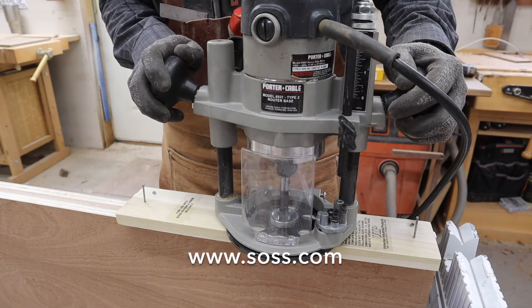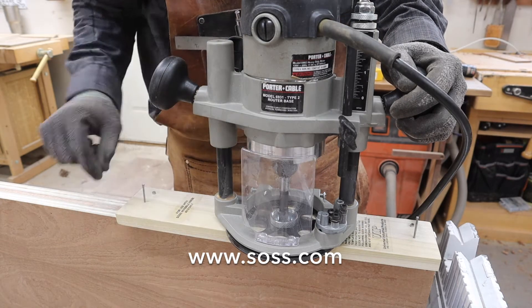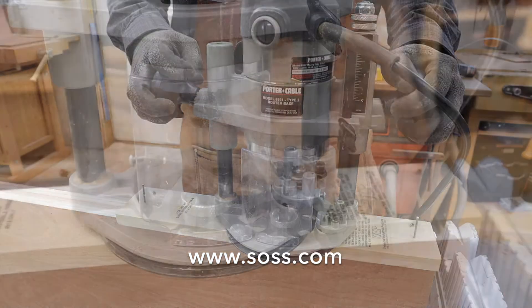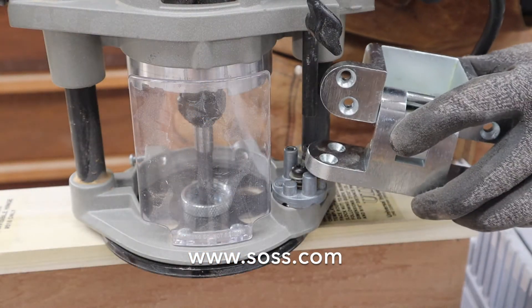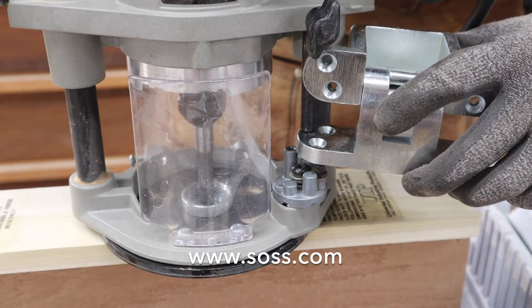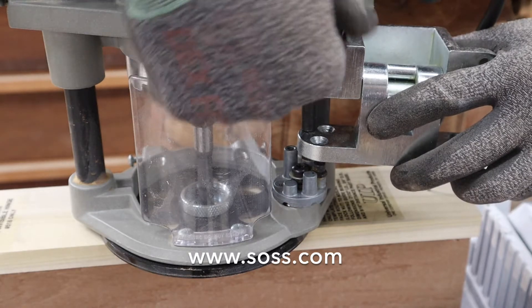In order to set the depth of our cut, what we'll do is bring the bit to touch the door and lock the router. Take your hinge, put the side you're mortising under the stop, push your pin down tight, and set the depth.